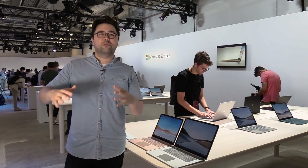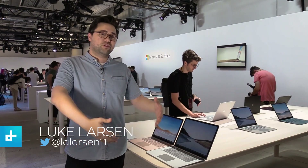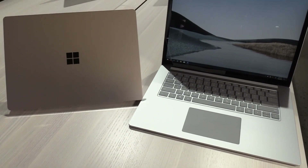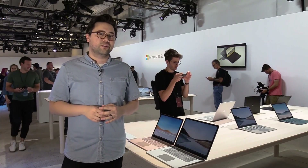Microsoft just announced a bunch of conceptual futuristic products that won't be ready until next year, but they're also doing some interesting things with its more traditional lineup like the Surface Laptop. We got a brand new Surface Laptop 3 that comes in two different versions — a 13 inch and a larger 15 inch — so let's take a closer look.